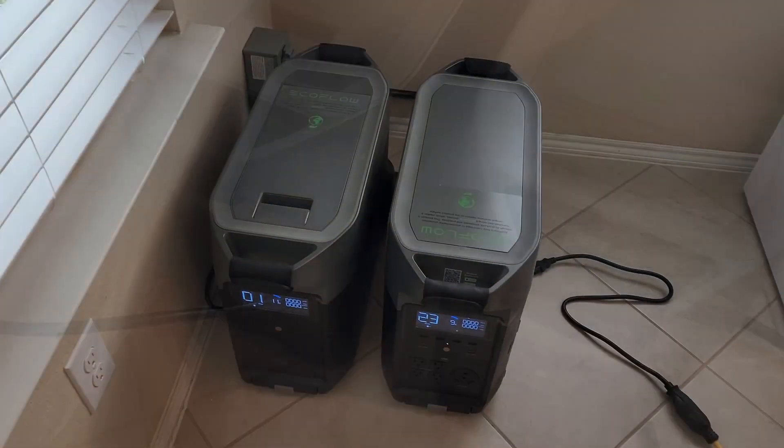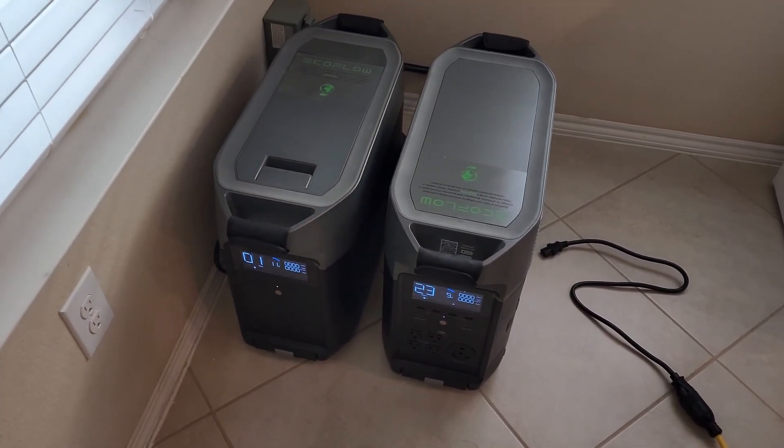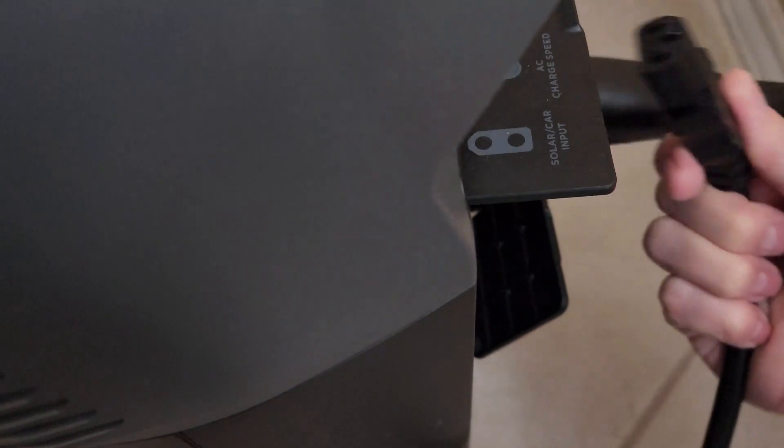At the end of the 24-hour fake power outage, I'm going to demonstrate how we can charge the Delta Pro with the dryer outlet — because you want to charge that thing up as fast as you can with rolling blackouts. I'll be pushing in about 3000 watts. So that's at the end of the video.